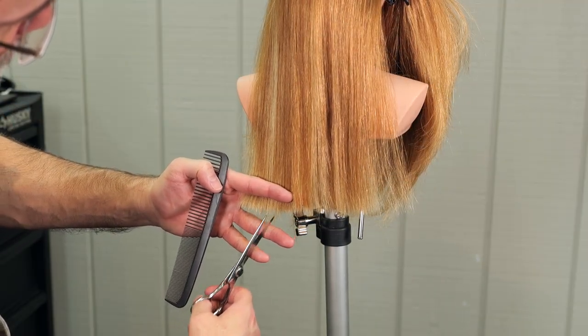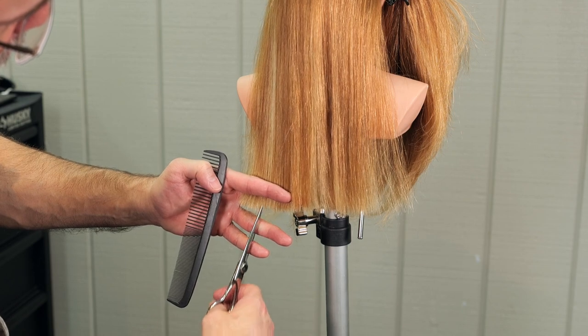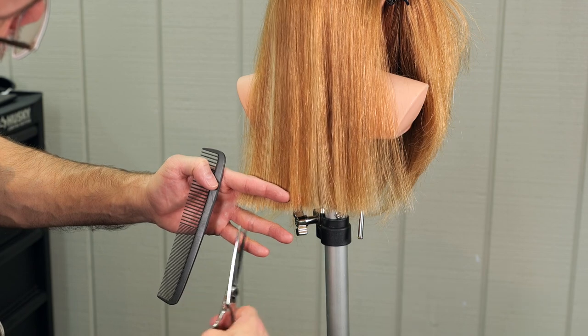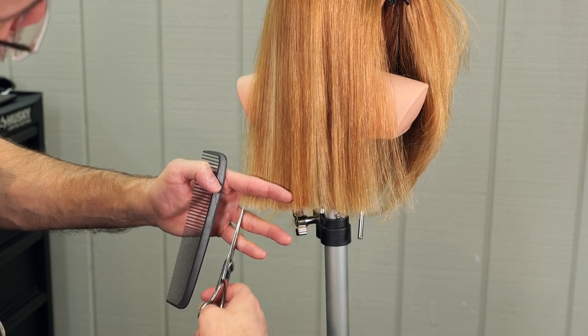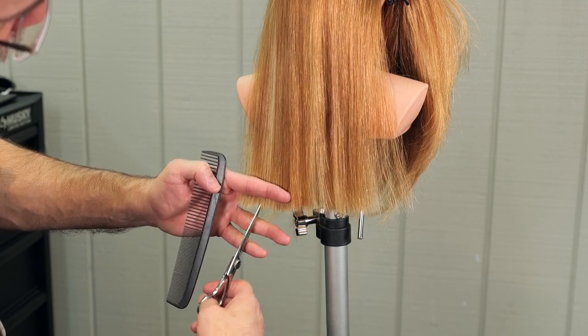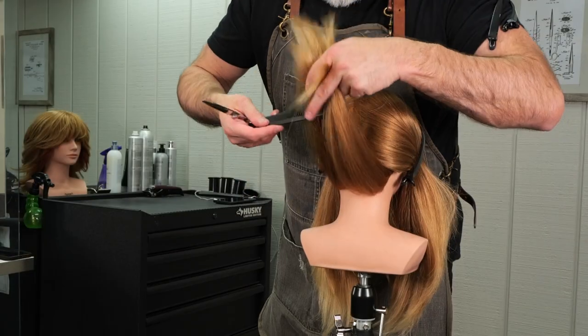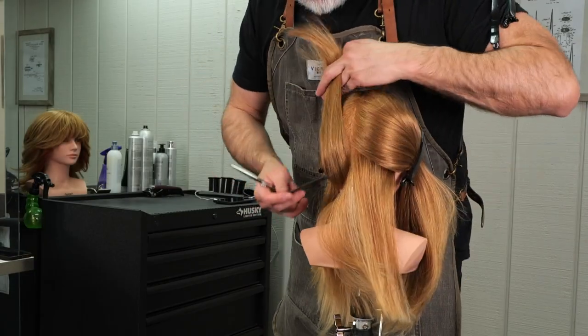To keep the movement very neutral, I'll cut with my scissors angled to the left, and then go back and clean it up with my scissors angled to the right. That's going to keep the movement of my point cuts very neutral. If I keep the point cutting all in one angle, it will tend to all move in that same direction.